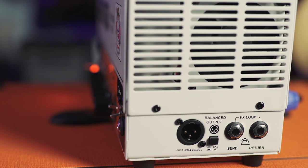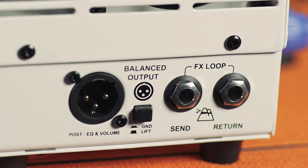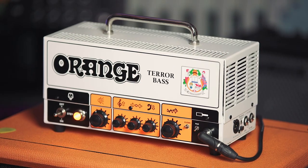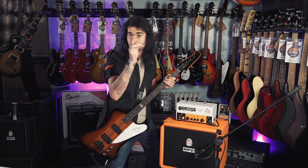I thought there was no effects loop on the back and I kicked off with the lovely Zach who works for Orange and he was like, no, they're around the sides. There's an effects loop on the side along with the DI out. What's new on this though is the clean switch on the front. There's quite a bit of dirt in it when you crank the gain. When you turn the clean switch on, it doesn't turn the gain circuit off, but it kind of backs it down a little bit, so you still get that lovely input gain but not as dirty as with it down, which we'll get to in a bit.